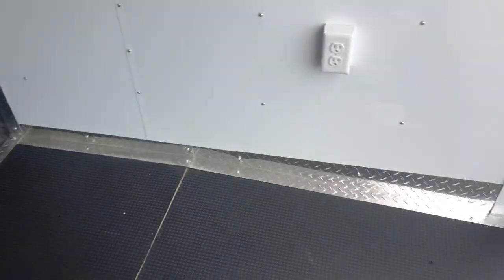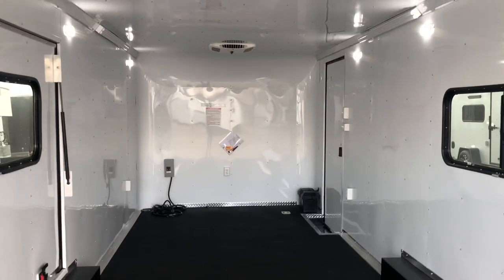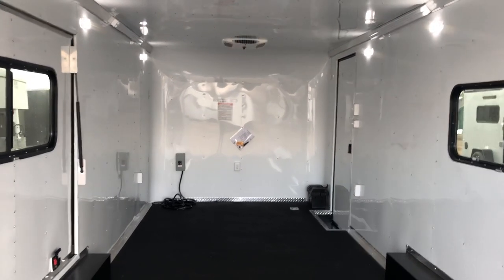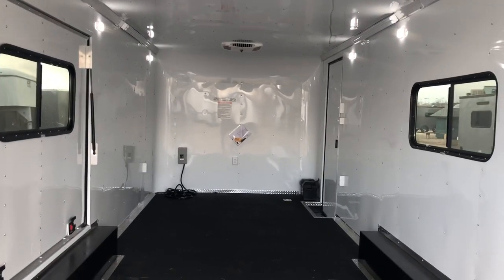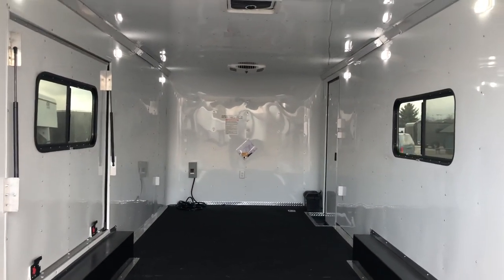Seven-foot interior height. There is a dovetail at the back so the back of the floor drops down about three inches, giving you around six-nine at the rear door opening, which is great. Razors, UTVs, side-by-sides should fit in here absolutely no problem. We actually have a four-seat Razor with 32-inch tires and a light bar and we can put it in a six-six trailer, so that gives you an idea of what you might need for height.